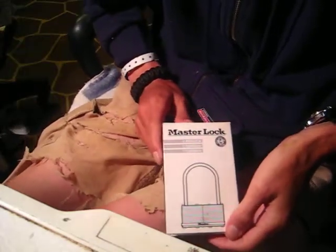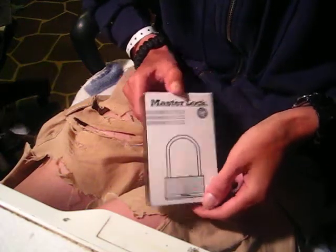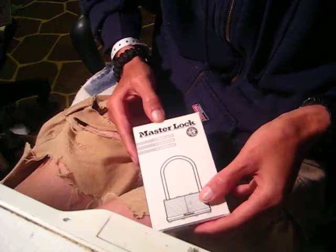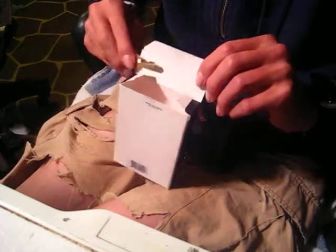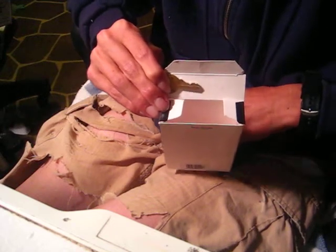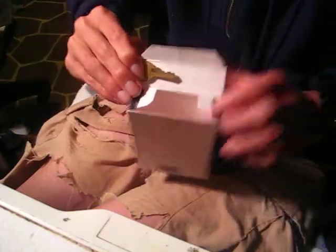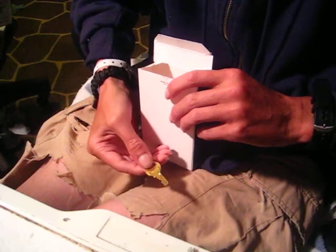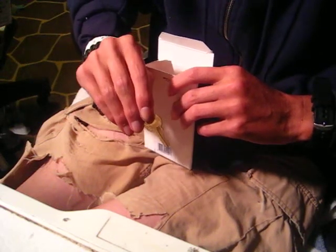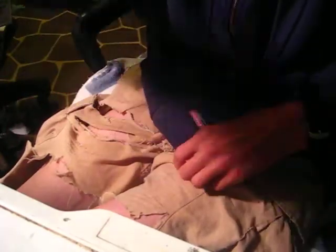Hey guys, got a Master Lock here - it's a Master 101. Here's a look at the box, not much to it. Let's look at the key. On the bow of the key it says Master on one side, and on the other side it has a code of 3303. Here's the lock.